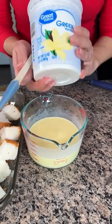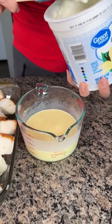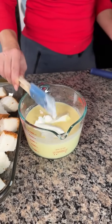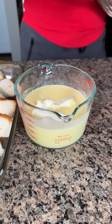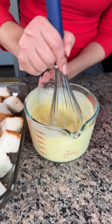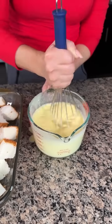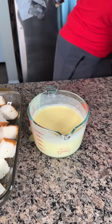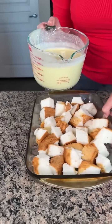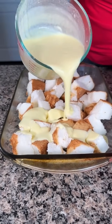Next, we're going to take some Greek yogurt — about a cup. The yogurt is going to make this a little bit thick, but that's okay, that's what we want. Nice and thick. Now we're going to pour this whole mixture right on top of our angel food cake.